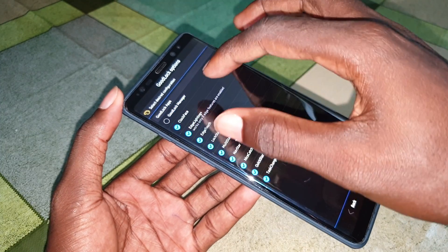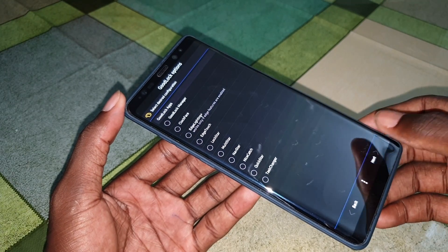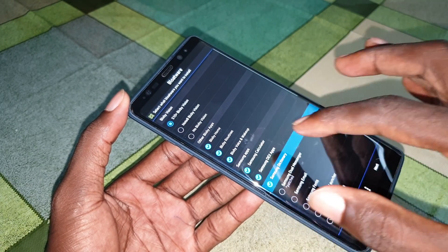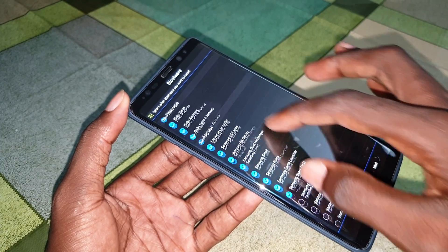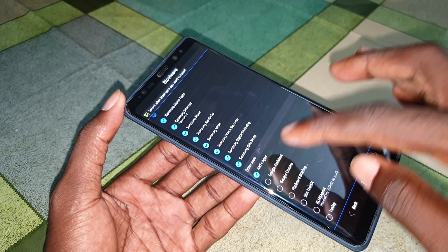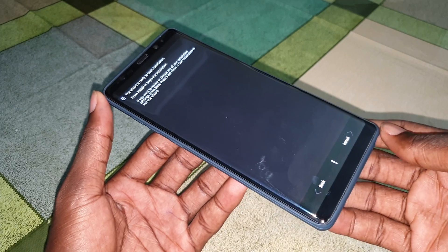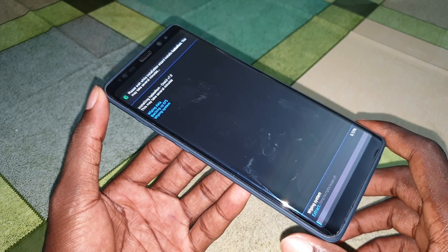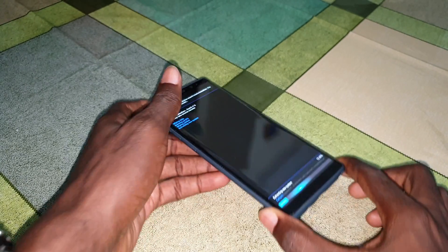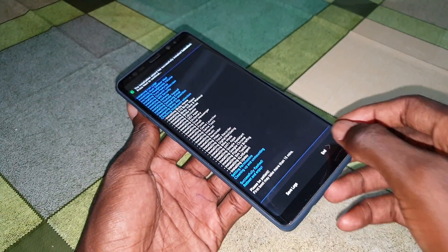If you want Good Lock you can select it; for me I don't want Good Lock, so I skip that. Click Next again. Select all the additional packages you want - like that. Click on this and get ready for installation. Confirm you're going to install, and now wait for the installation - as you can see it is working. Wait a few minutes for it to finish. It's done - click End.